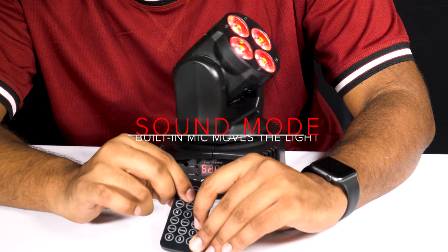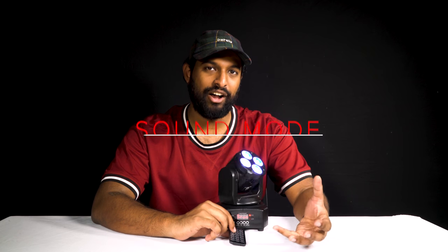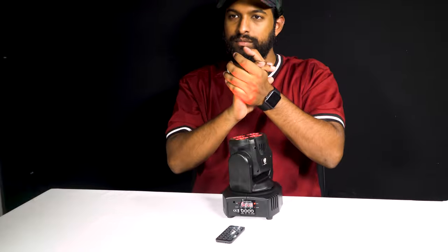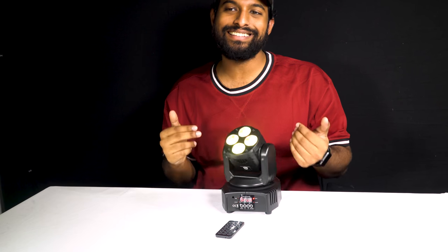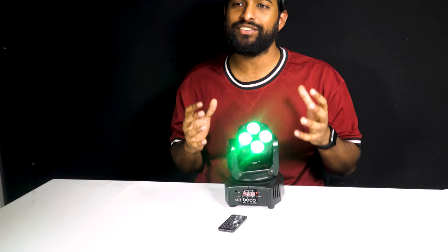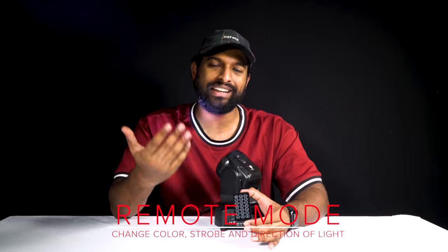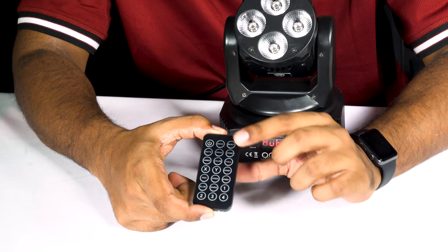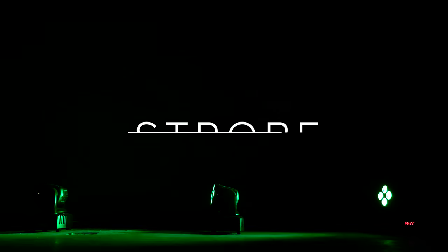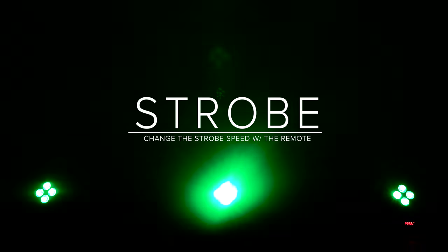Maybe you don't want auto mode — you can put it into sound mode, where the light reacts to sound in its movement. The built-in mic in this light gets it to change just from sound. Using the remote control is a mode in itself too. For example, you can click strobe to put the light into a strobe, and then increase or decrease how fast it strobes.